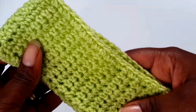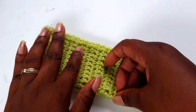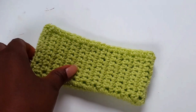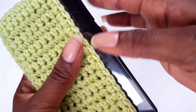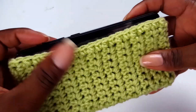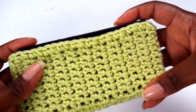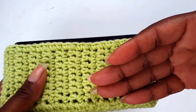Now you've got something looking lovely like this. Don't forget you can make this project in any color of your choice — this is an acrylic yarn, and the other one shown earlier was made from acrylic yarn mixed with metallic yarn. Use whatever yarn you have — this project is good for leftover yarns. Now we need to carry on with the next bit — we need to make a flap to cover it.